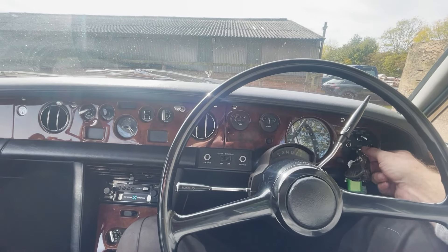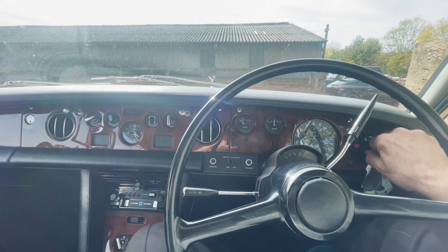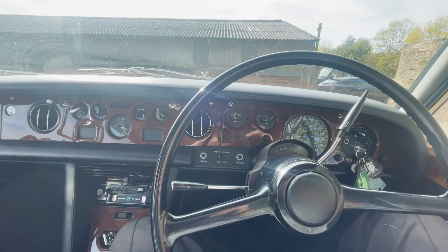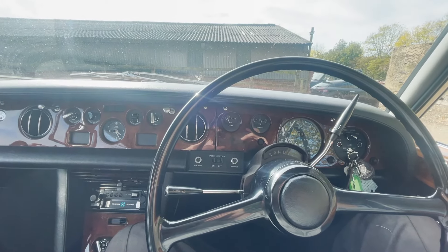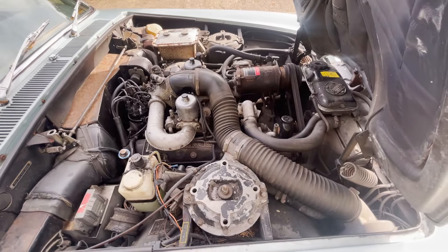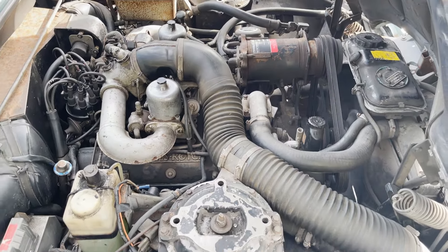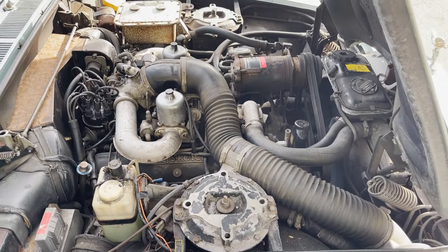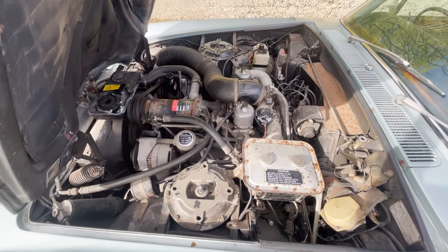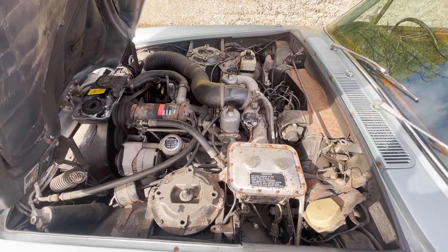Quick video of start-up and idling on this 1976 Rolls-Royce Silver Shadow One. It settles down nicely to a nice idle. It's nice and warm at the moment. I'll show you on the bonnet — 6.75 litre V8 carburettor, doing what it's supposed to do. I'll go around the other side. Idling nicely.